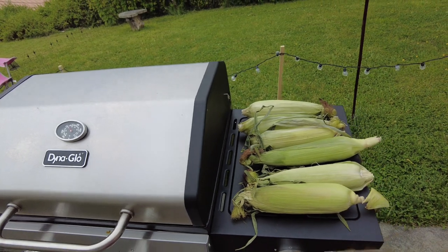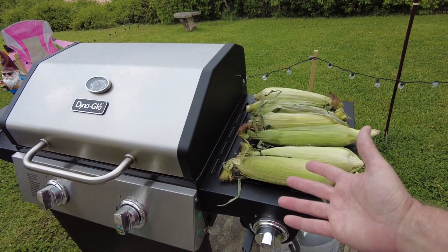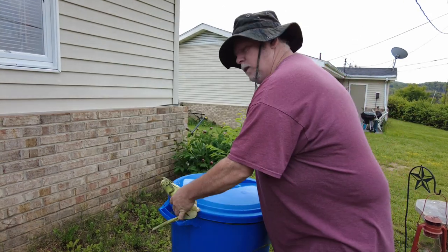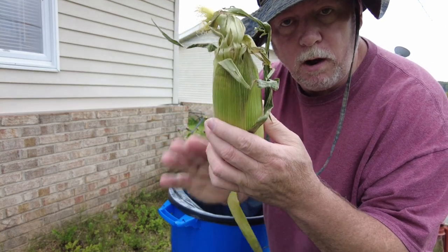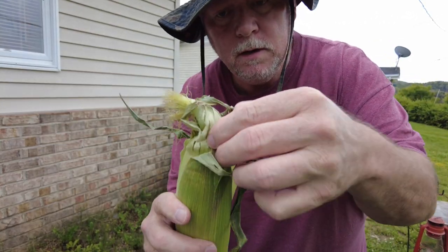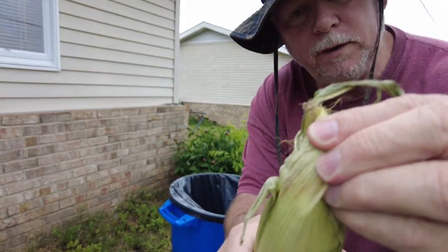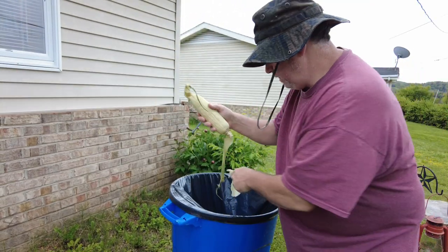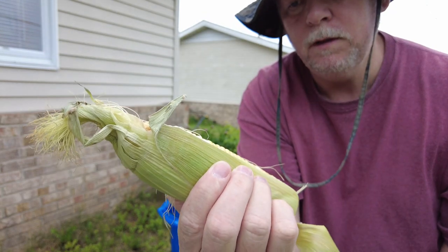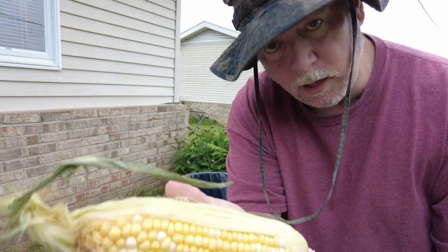I've already rotated them twice and put the Tony Chachere's on the other side — chicken and corn, that's what it's all about. Now, this is bi-color corn — medium yellow and light cream color. That's two different colors, that's why they call it bi-color. I'm standing over the trash can throwing all the leaves and all the silk off the corn into the trash can. All you do is reach up and drag the leaves away and throw them in the trash.